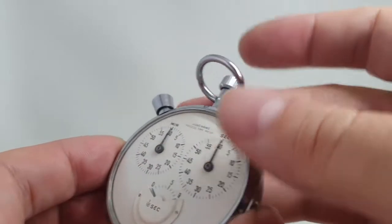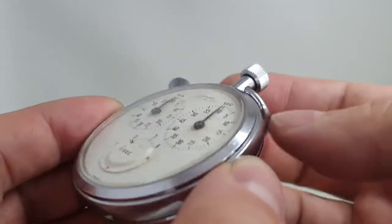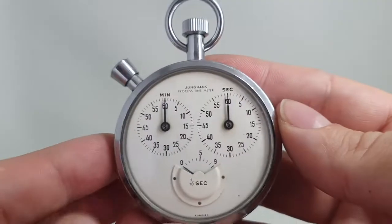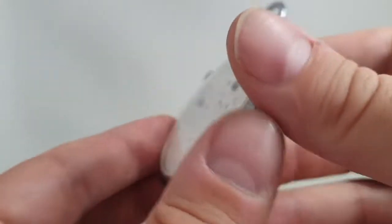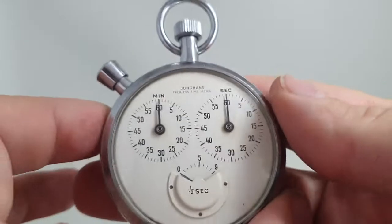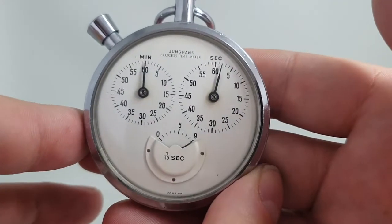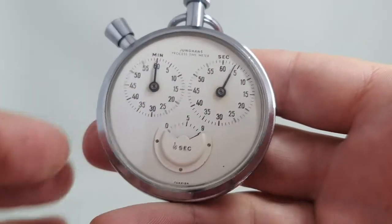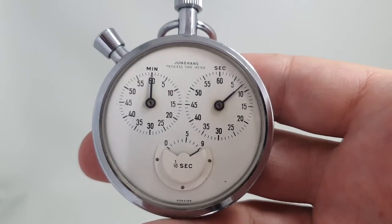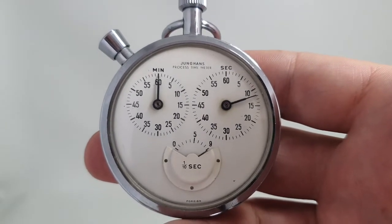The bow is still a little stiff — not perfect but not bad — and the chrome case is all in good condition. There are pictures of the movement on the website, but an interesting find. You can see more about it at birthyearwatches.com and the link is in the comments below. Thanks for watching.